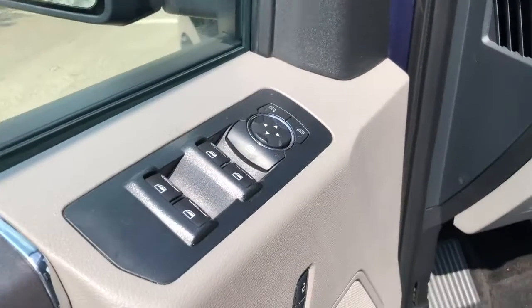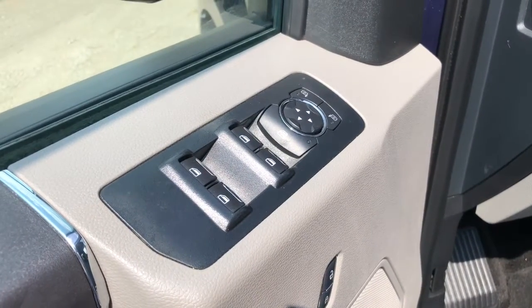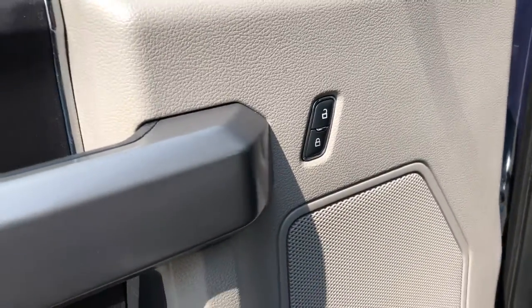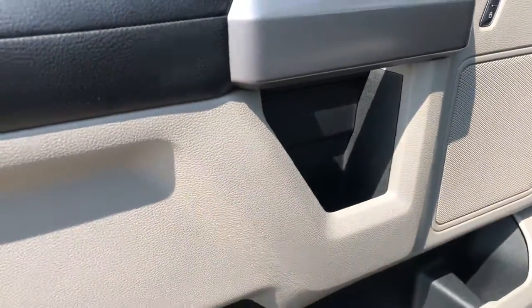Having a look at the door, you can see it does have power mirrors and windows, and the power lock is located right there. There's also lots of storage in the door.